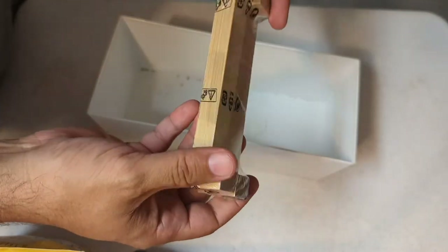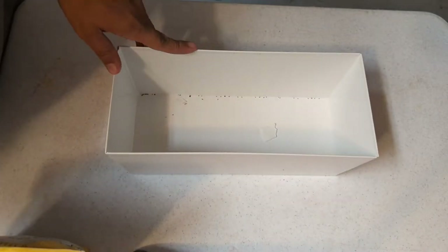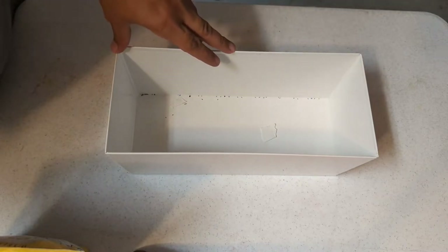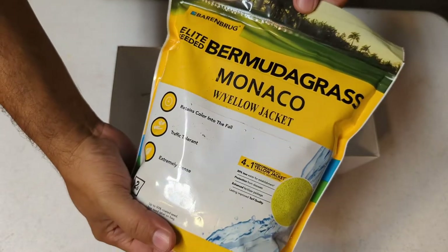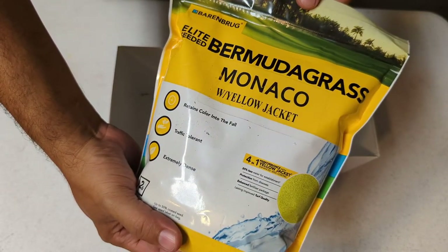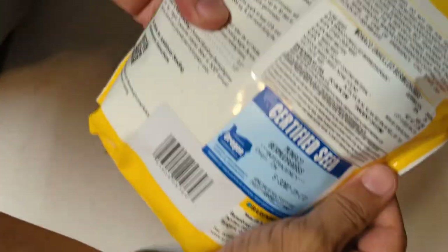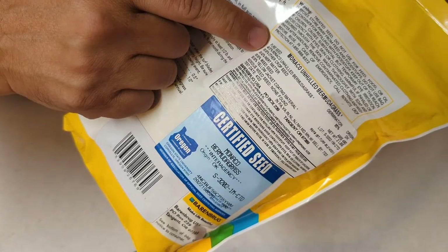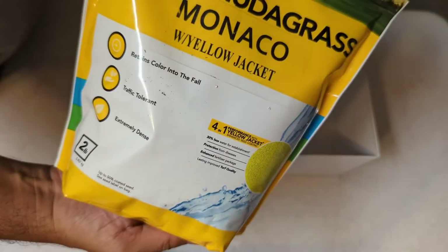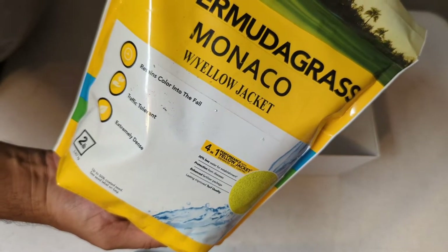It has these little stands here. I already have a couple of seeds in there. I'm going to be planting two different types of Bermuda grasses — really good high-quality seeds. I'm going to be using Benberg Elite Bermuda seed Monaco with the yellow jacket coating. If you look here, you can see pure seed is only 49.57%, so almost half the bag is pure seed. This little bag costs a lot more money than your big bag from box stores because it contains more pure seed than, let's say, a 30-pound bag of Scotts.